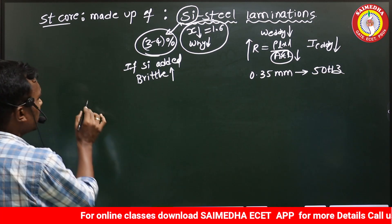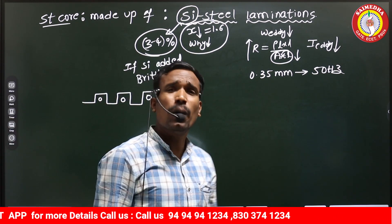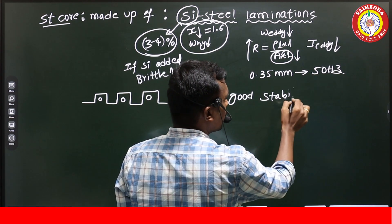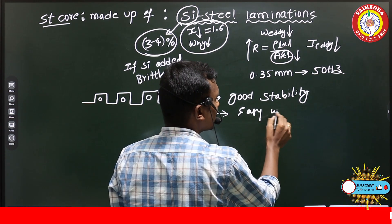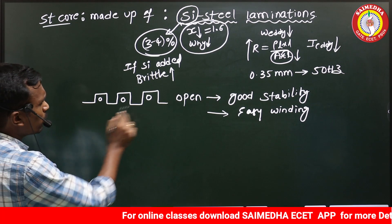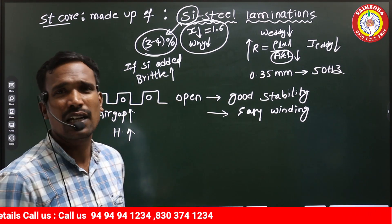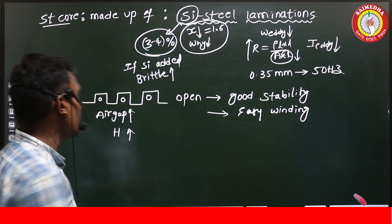In the stator core, open-type slots are used for placing the winding. In synchronous machines, open-type slots are preferred because they give good stability and make winding removal and placement easy. However, one drawback of open-type slots is that the air gap length is more, which increases harmonics. But these harmonics can be reduced by using short-pitch winding, distributed winding, or fractional slot winding.